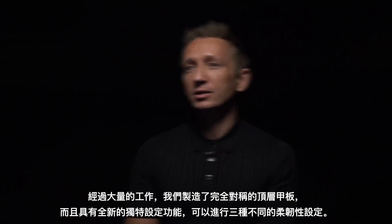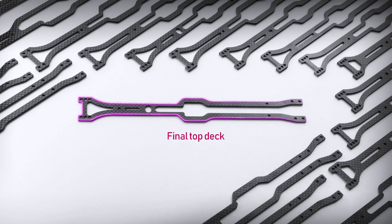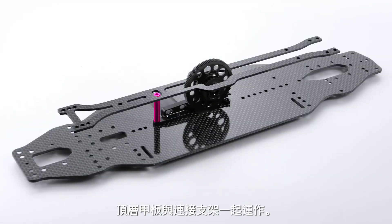After extensive work we made the topdeck perfectly symmetrical but also with an all-new unique setup feature that allows three different flex settings. Super easy and very effective — the topdeck works together with a connecting stand.